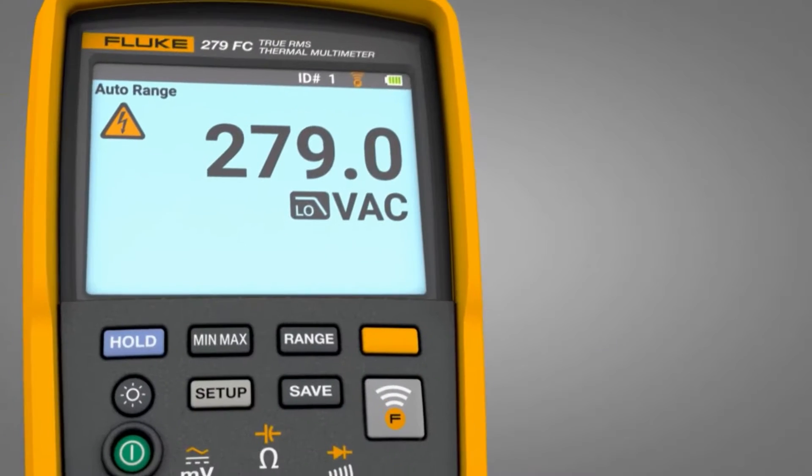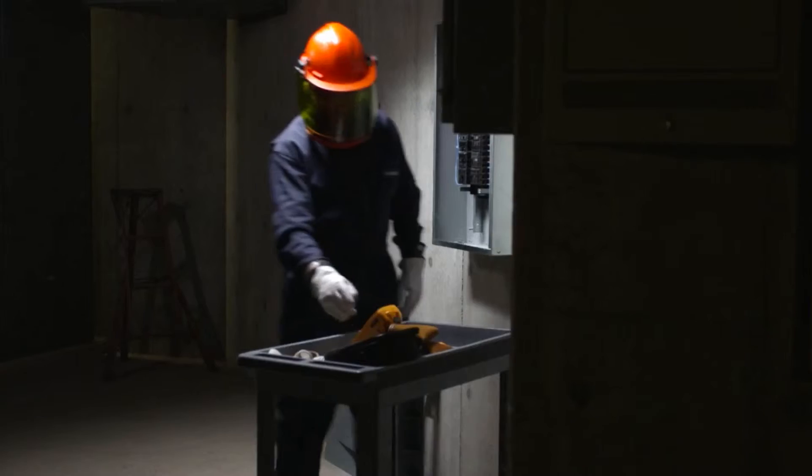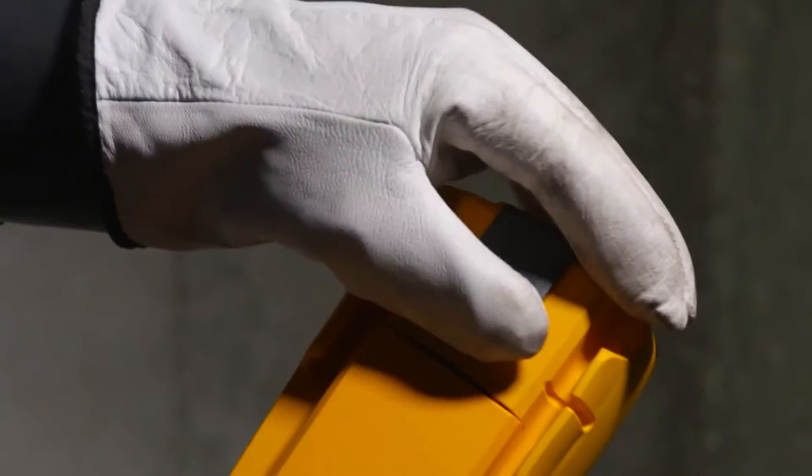Combining thermal imaging technology with the industry-leading digital multimeter, it's the only tool you need. The 279 FC is designed to increase your productivity and confidence.